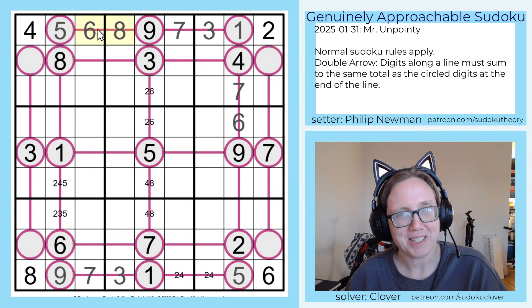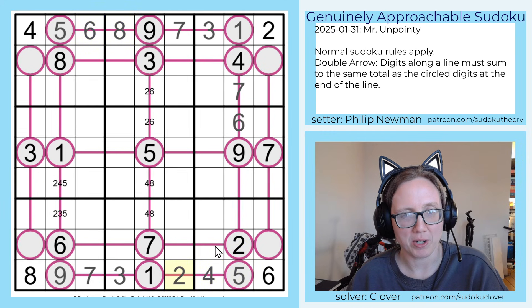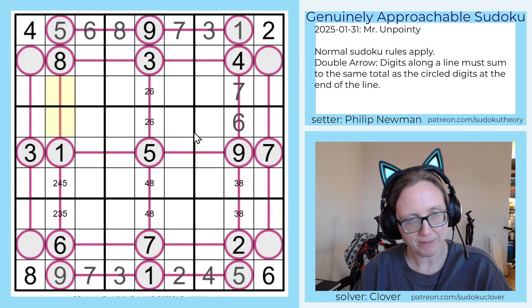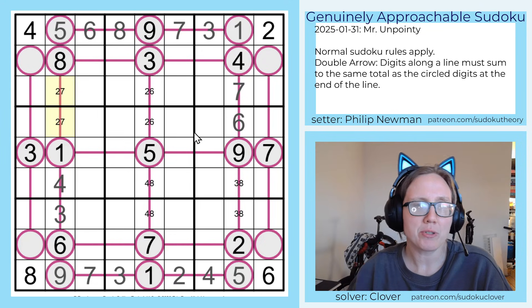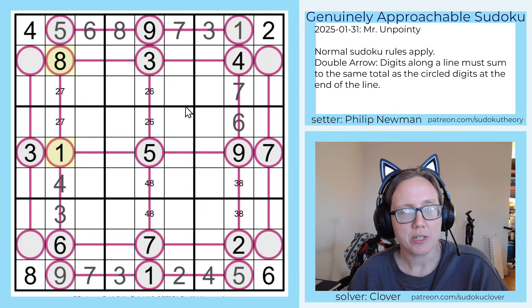I noticed from the symmetrical deduction up here that I missed something down here. This two makes this digit a four, and this one a two. Now these two digits are going to be three and eight, and that checks out — two plus nine is eleven, three plus eight is also eleven. Here, because of the five, I can eliminate the two-five option and use the three-four option, and that tells me that these are two and seven. That also checks out because one plus eight is nine, and two plus seven is nine.